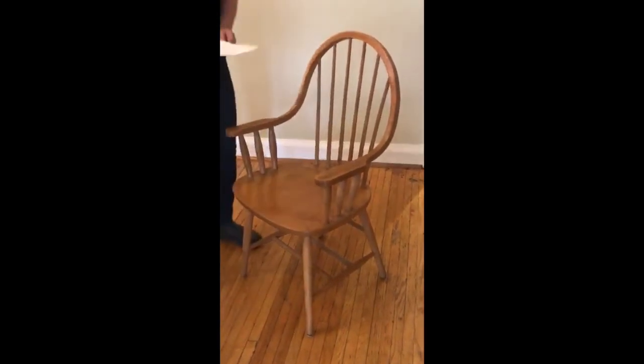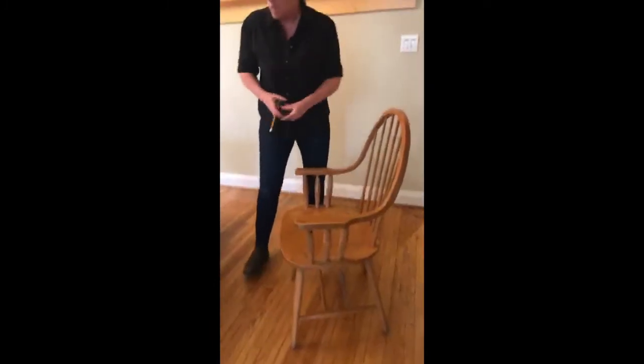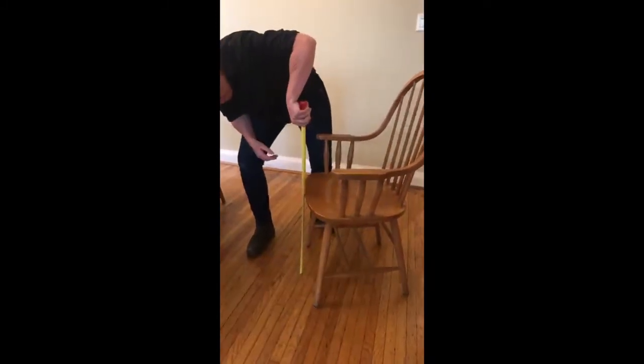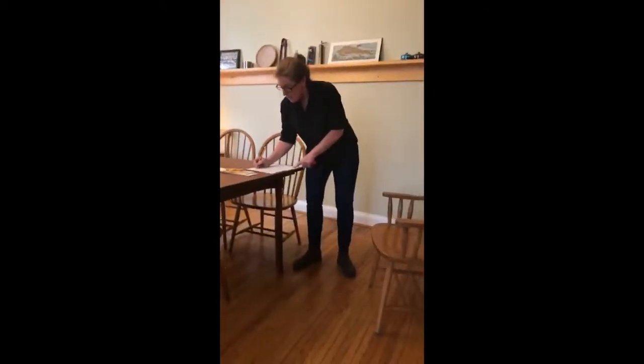The first thing on our list is the slope of the seat, and you determine the slope by measuring the height of the front and the height of the back. I've got 17 inches at the front and 16.5 inches at the back — that's half an inch, so there's that half-inch slope.